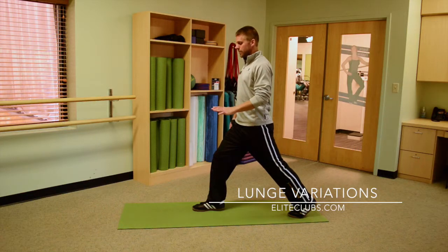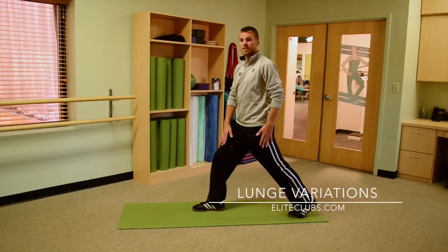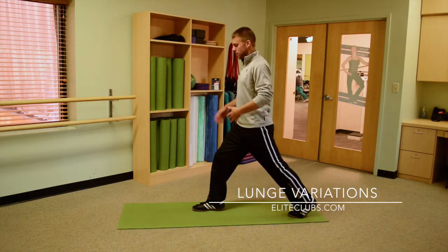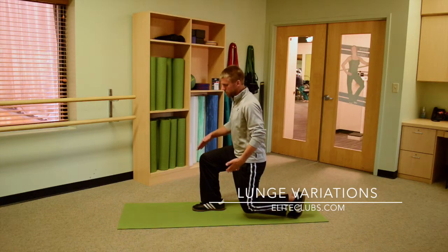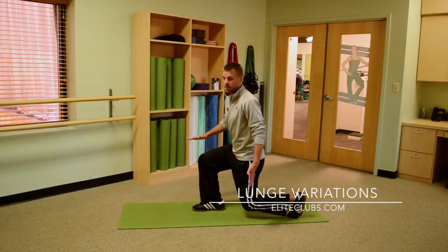When you go down, you want to make sure that your front knee stays behind your front toes, your front heel stays down, and that your knees both go to about 90 degrees. So when you go down, this is kind of what it's supposed to look like — the knee is behind my toes, my heel is down, and both my knees are at 90 degrees.